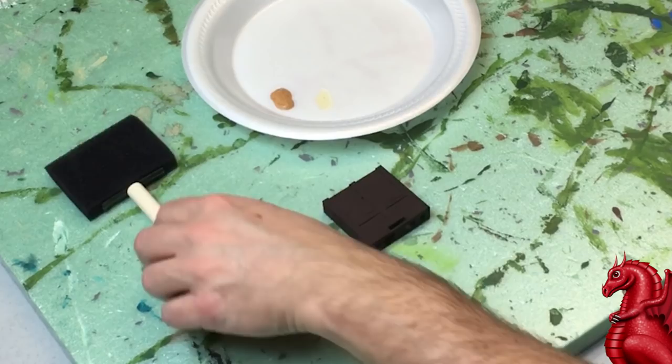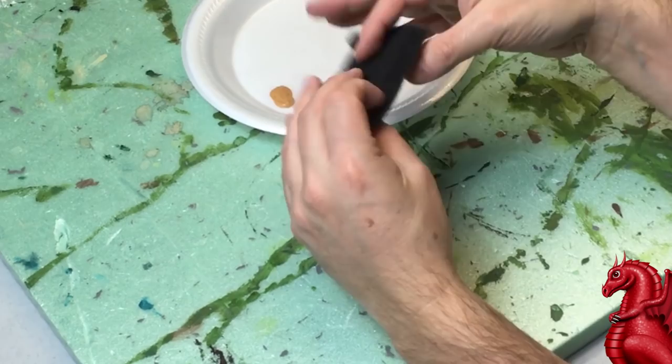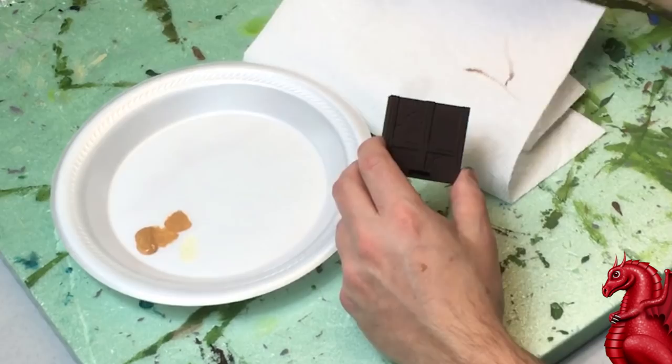To apply this I'm going to use a standard house-painting sponge brush — just tear it off the handle; it's got a little plastic insert. You can get a big bag of these at Home Depot or Menards really cheap. Tear it into a more manageable size, whatever's comfortable for you, and dab just a little bit of that medium brown onto the sponge. It's really important you don't put too much.